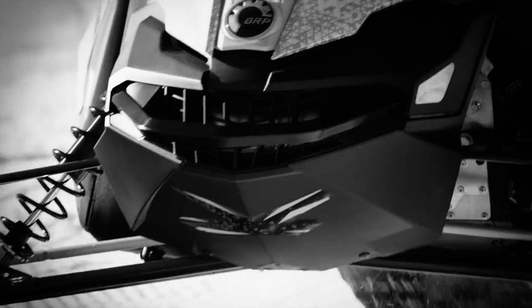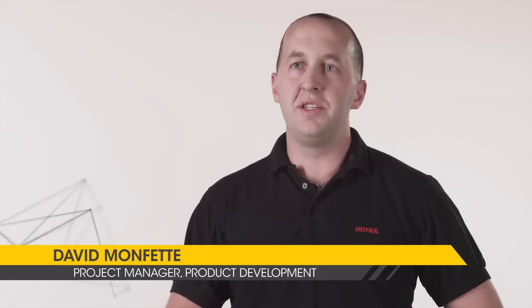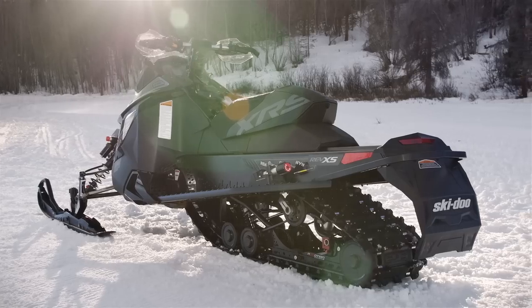The MX-Z is different from the other sleds in our lineup because it's a very nimble, lightweight, and precise machine. It's really the ultimate trail riding machine.